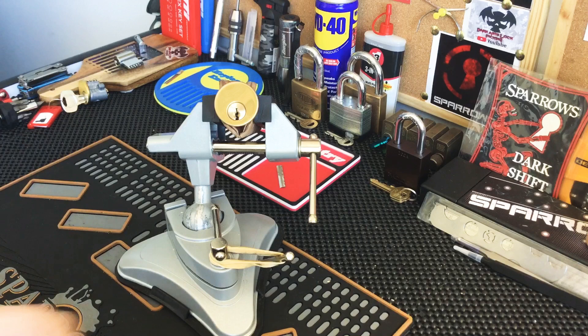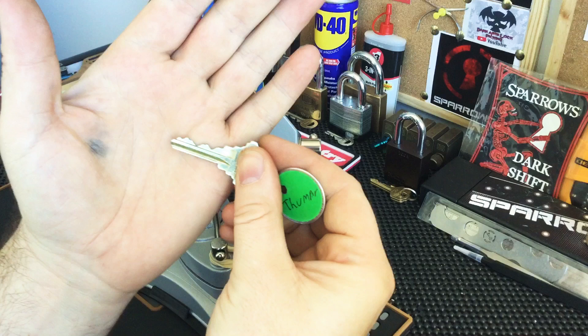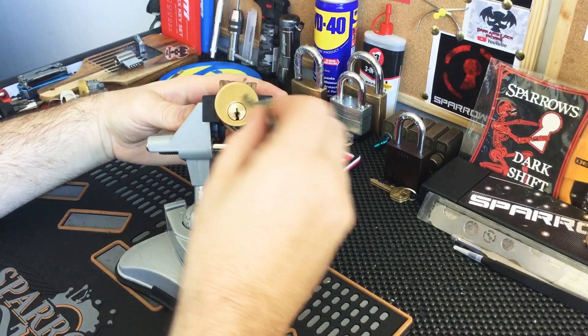Hi everyone, Keeler Century here. Just got a challenge lock video today — I've got one here by Thumper and this one is called 'Suck a Puck'. That's the key bitting, so nasty gatekeeper on the three. I'm gonna try to stay away from that one.